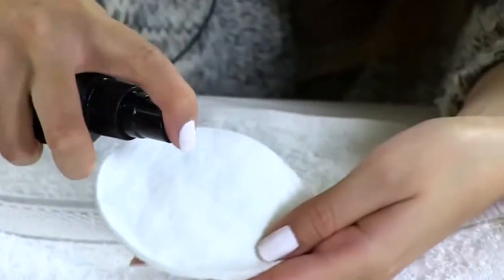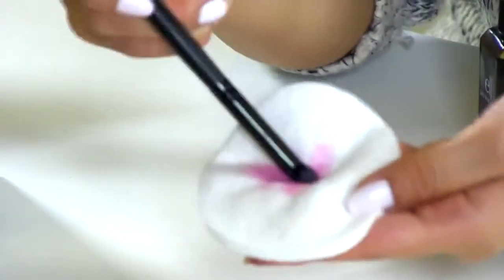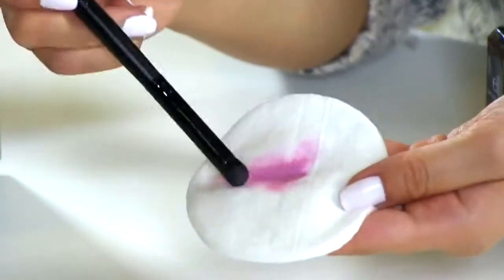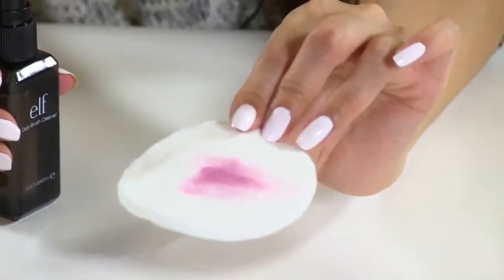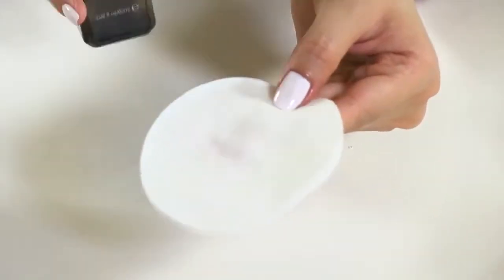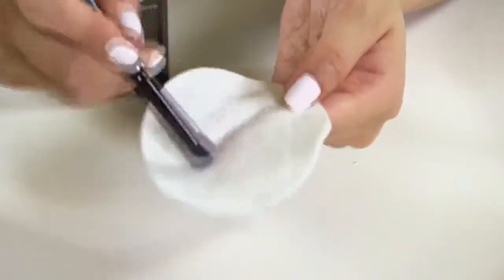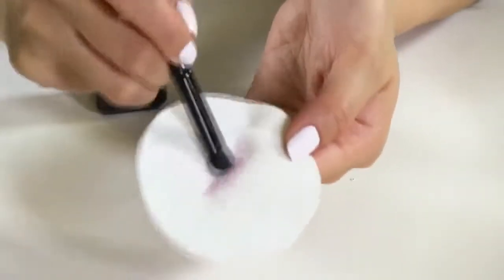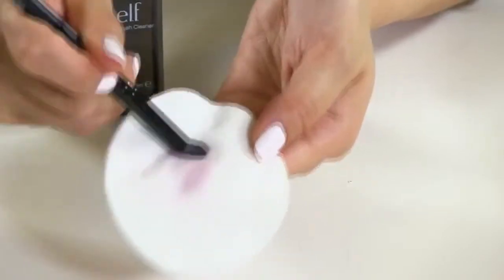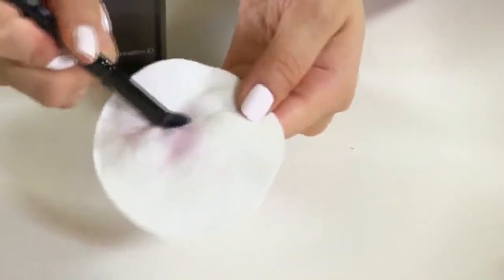Spray a little bit of the daily brush cleanser onto a clean cotton pad, then take your brush and gently swipe it across the solution to clean it. You can repeat the process by turning the cotton pad and doing it on the back. As you can see, it gets off all the excess residue left on the brush, so you can apply your makeup without color transfer mixing your eyeshadow colors.